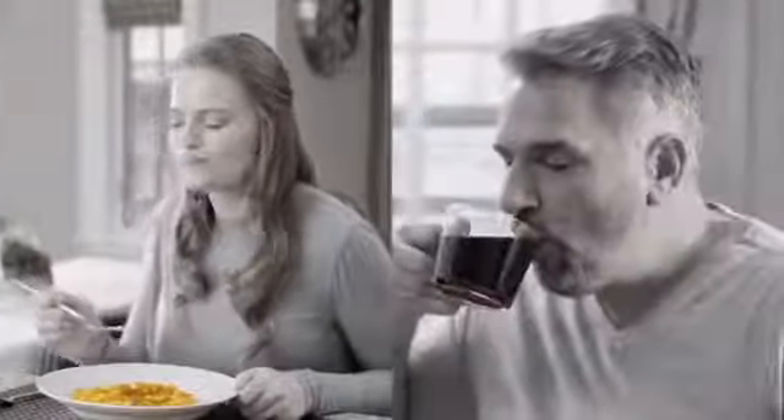Nothing beats that fresh-from-the-dentist feeling. But in between visits, everything we eat or drink stains our teeth. You could try whitening strips, but they're expensive and teeth get so sensitive.